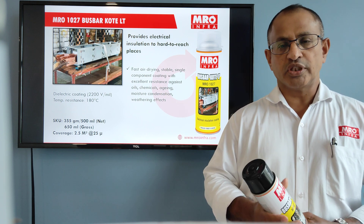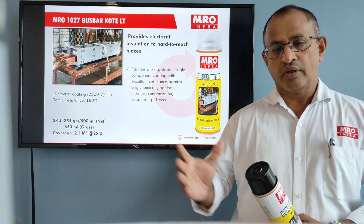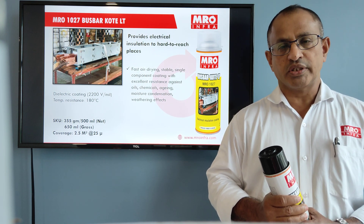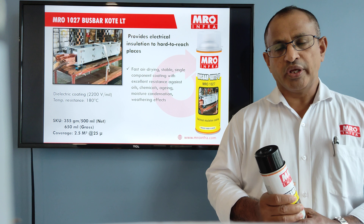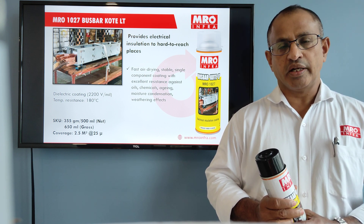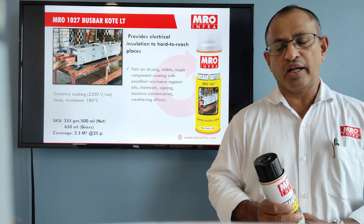Now I will tell you how to use this product. First, you have to switch off the electrical supply to the busbar. After doing that, clean the busbar and ensure that it is free of dust, oil, and grease.